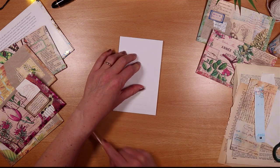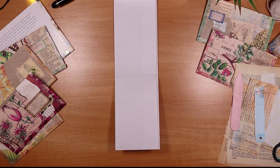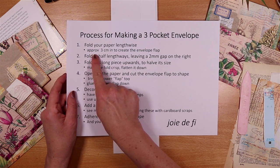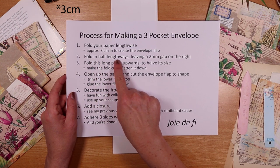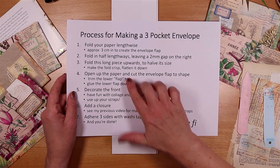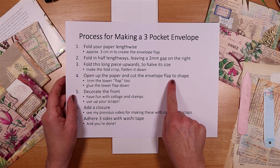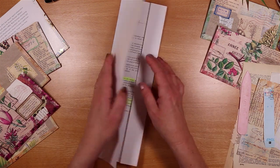I said I would give you the process steps, so let's just check those off. We have folded the paper lengthwise, leaving about a 3mm flap on the right-hand side. We folded it lengthwise again, leaving that 2mm gap on the right, and then we folded up and made it all nice and crisp. Now what we're going to do is open the paper up, and we're going to cut an envelope flap to shape, and also do a little bit of gluing. So let's open it up.